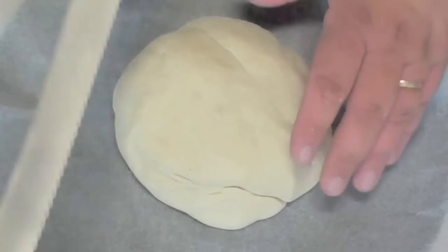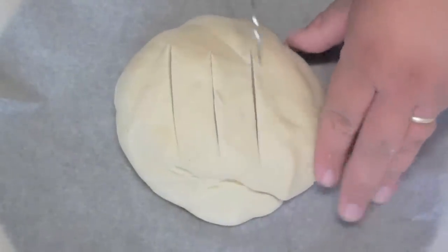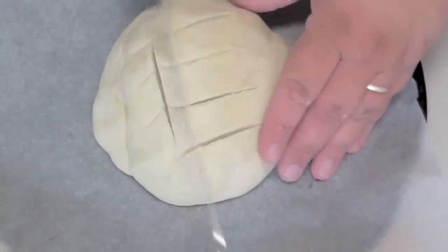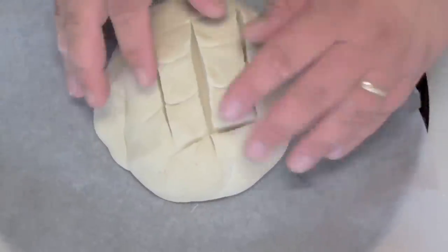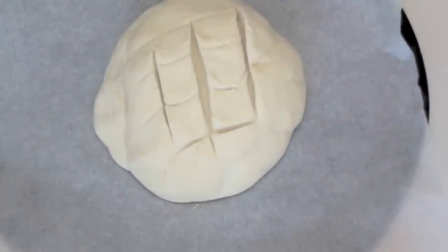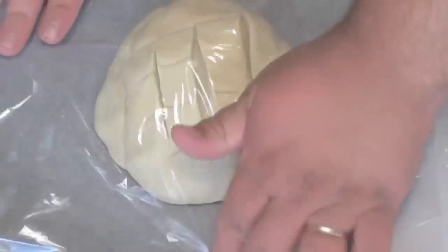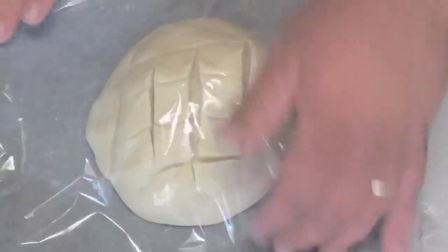Now just flatten it out to about twenty centimetres wide. Once you have your shape, grab a serrated knife and do a couple of small cuts in a criss-cross motion — not too deep, just enough so you have some square-looking sections on top. Then with some cooking spray oil, give it a very light spray.